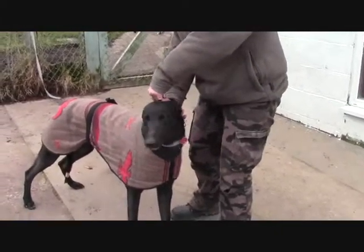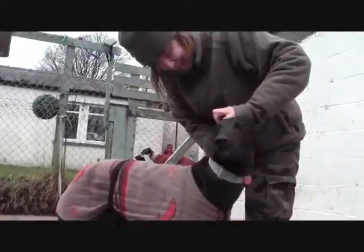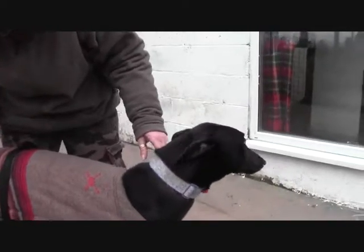Well, here we have another black dog, Mandy. Yes, he's called Jimmy. Is he? And he's four years old. And he's Irish as well. They're all nearly Irish, aren't they? Yeah. He seems a nice, smiley dog, that one.